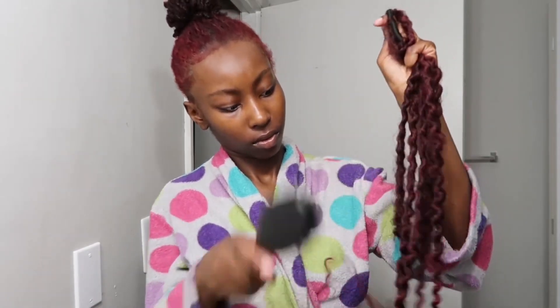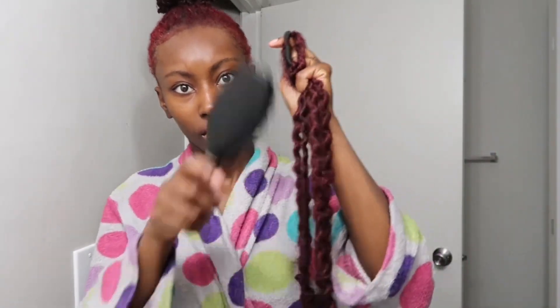As you see here, I am brushing the hair. My hair has a natural frizz to it, so I wanted the extension hair to also have a natural frizz to make it look similar to my hair type.